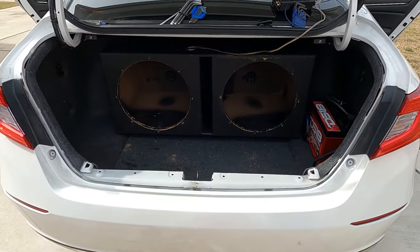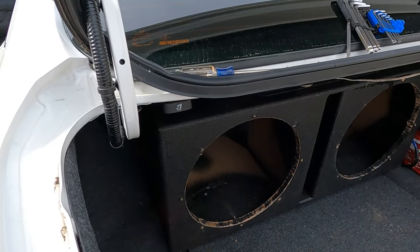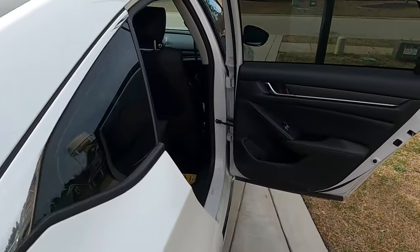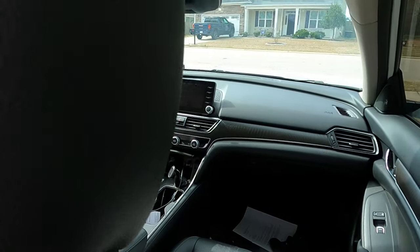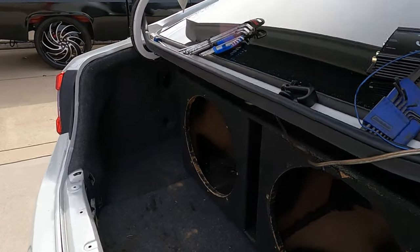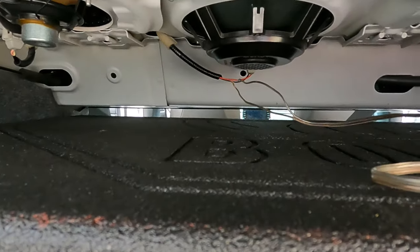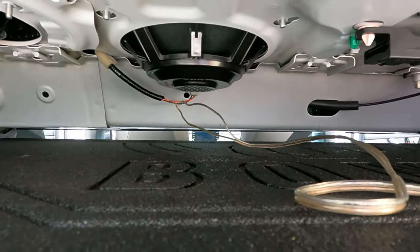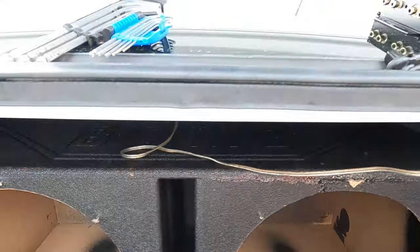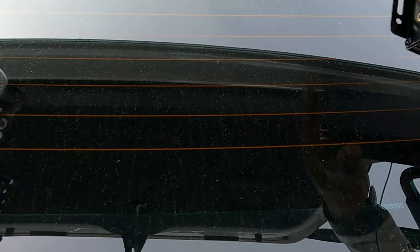I'm gonna do a subwoofer installation in the 2020 Honda on the court — I'll show you how to get this thing wired up with your stock radio. We still got our stock radio in here, as you can see. We're not going to run any wires to the head unit. We're going to get our signal from right back here off of this little subwoofer in the dash and the rear panel. I already got my wires ran to both sides of that subwoofer and I got it going to an AudioControl LC2i.